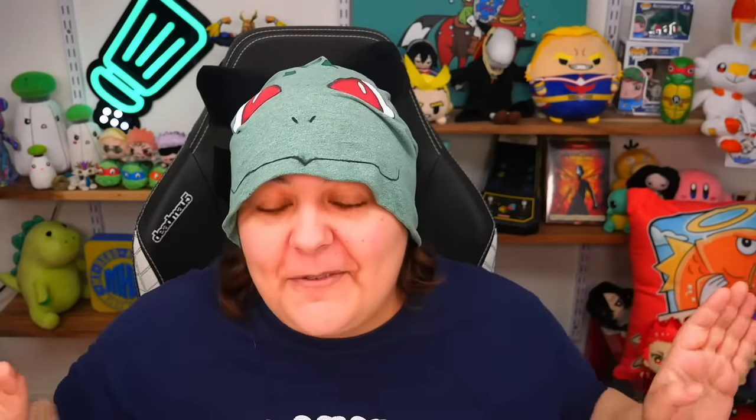Today we are sponsored by Pixel Bits, and I will never lead you Grains astray, so this review will definitely still be very honest. Otherwise they'll be like, we don't like this and then the video won't be published. So if you're seeing this, Spin Master approved.